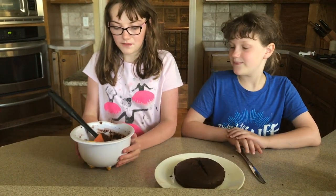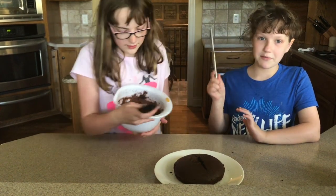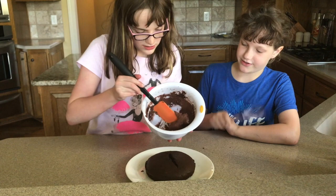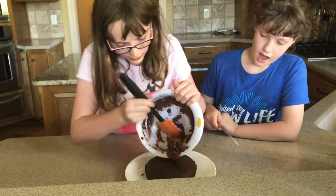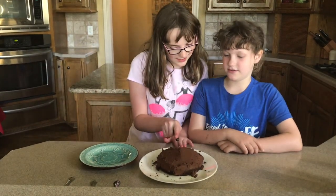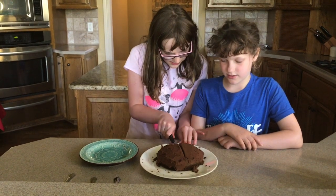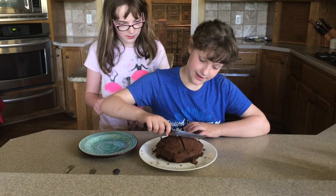It's been mixing for 2 minutes and now we're going to put it on the cake. To help spread it, we could use a knife — which I think we're going to do. This frosting is so thick! Now we're going to cut it — looks really good — and we cut.